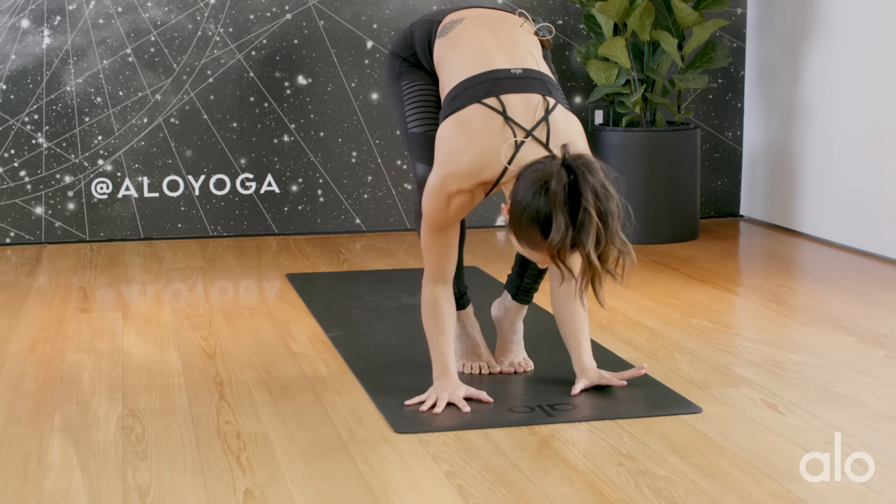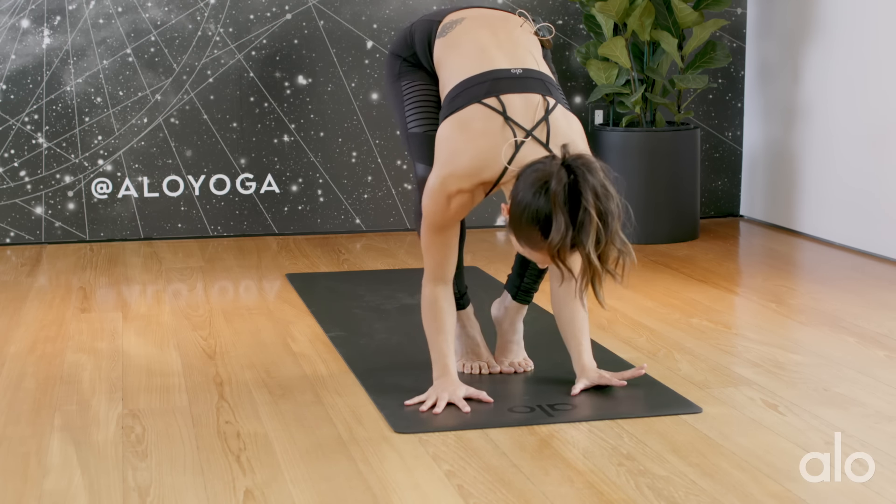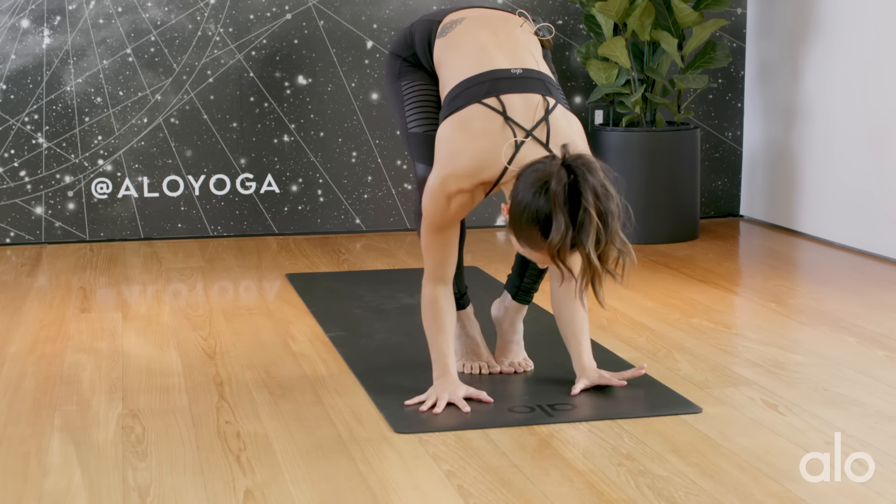Alrighty. Bring your feet together. Inhale, rise high to the toes. Look forward. Bend your knees and exhale, take a light hop or step to the front of the mat. Inhale to a flat back. Exhale to fold. Inhale, rising all the way up towards standing. Gaze up as the palms touch — maybe a little heart-opening back bend. Exhale, hands to your heart.